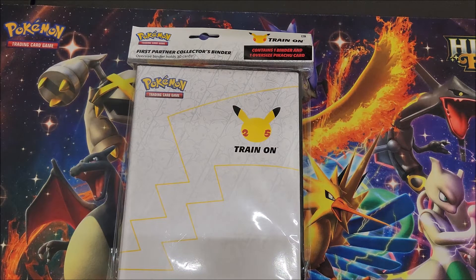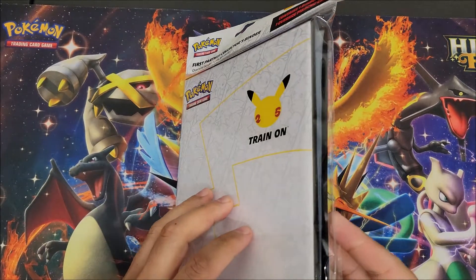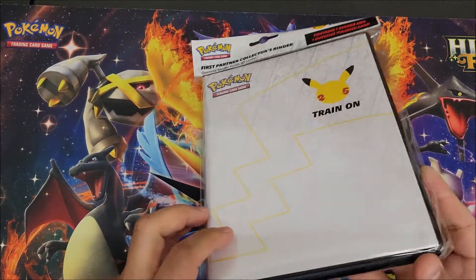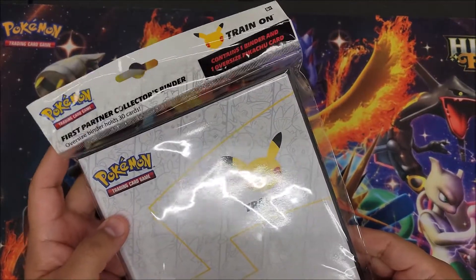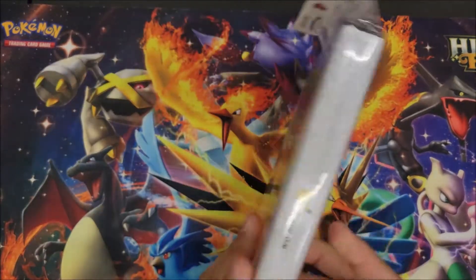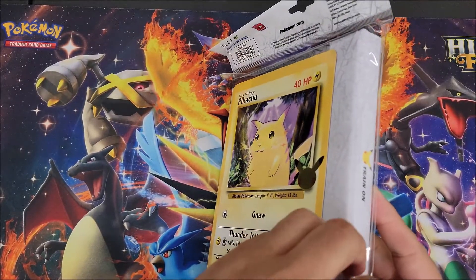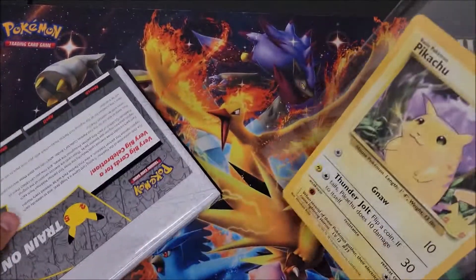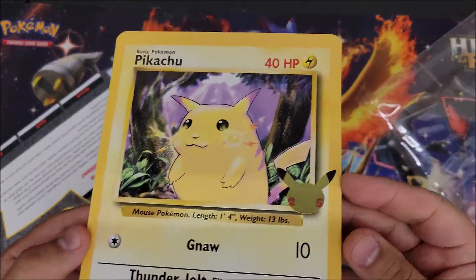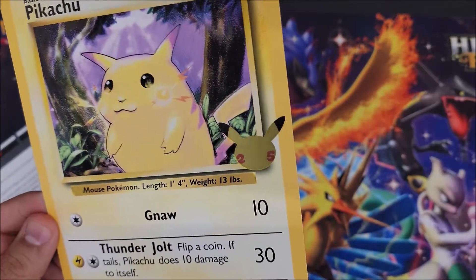Hey guys, welcome back for another weekly unboxing — or pack opening, something like that. As you can see, I got the 25th anniversary oversized binder with the Jumbo Pikachu in the back, which you can exclusively get with this binder. There's a Pikachu with the holographic 25th anniversary icon on it.